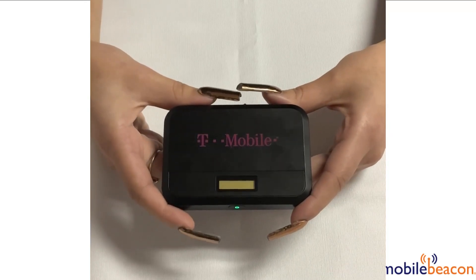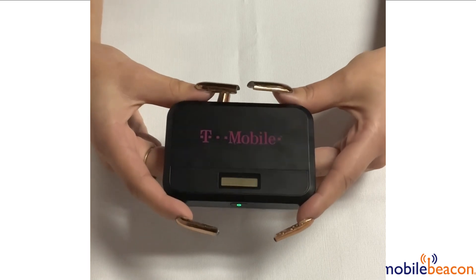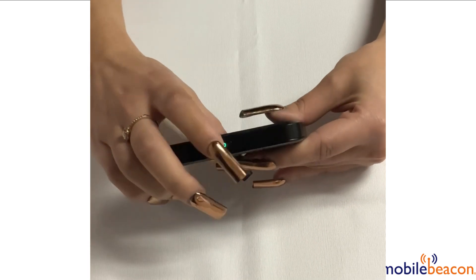To factory reset your Franklin T9, you want to make sure that your device is powered on. To power on the device, you can click the power button located right here.